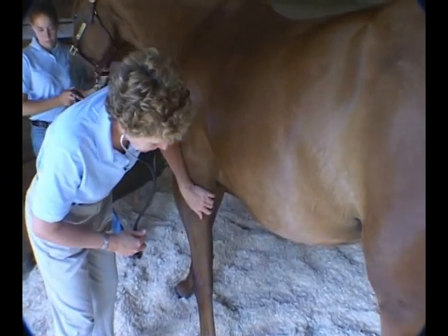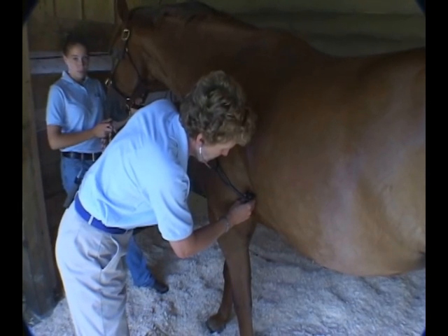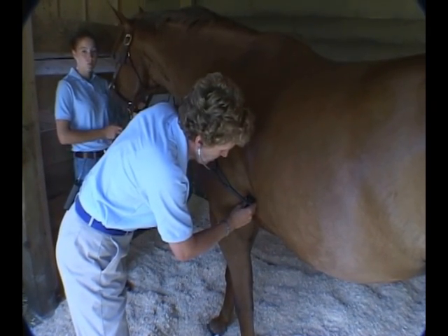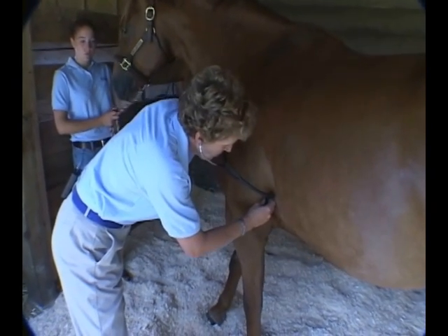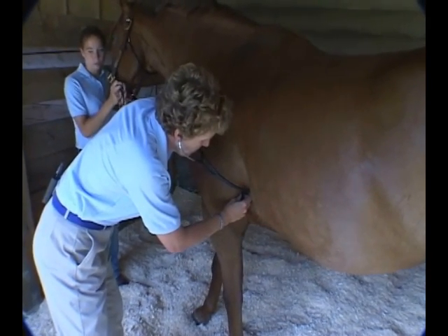We're going to start with listening to the heart — that's usually what we do. When examining the cardiovascular system, there are several places we're going to listen to the heart on the left side. Notice how far up under that elbow she is. It's the only way you're going to hear those outflow tracks, so be sure that you do that. She's going to listen to the areas over the valves where they have the most sound.